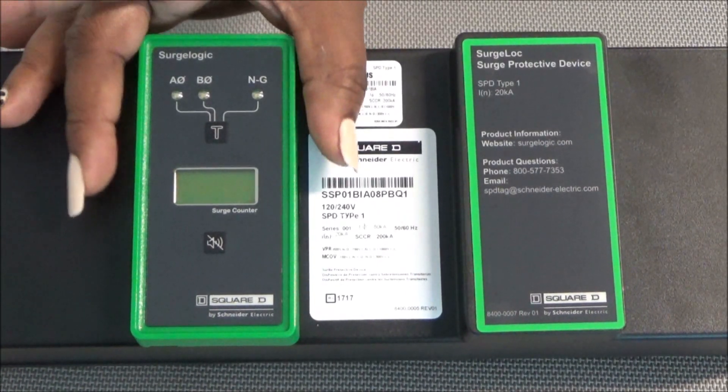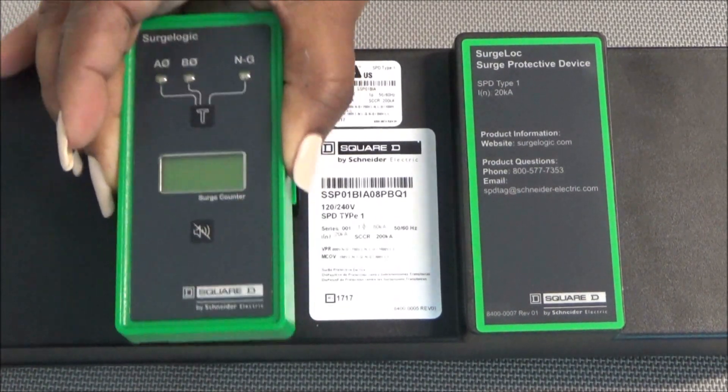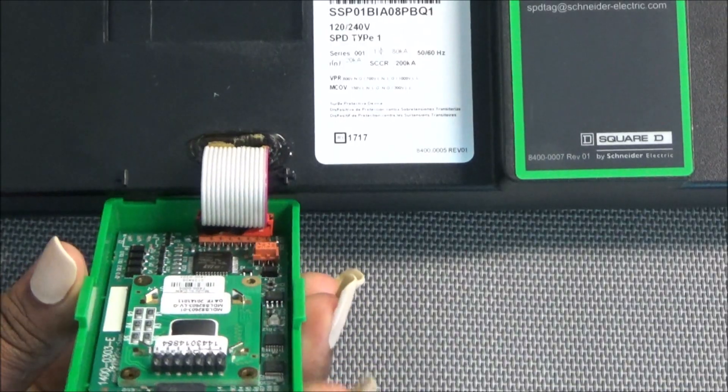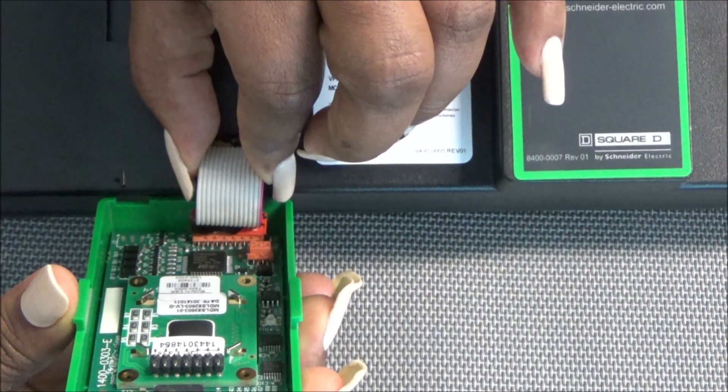To remove the display, gently press each side of the display and lift up. With the display folded down, gently remove the connector from the board.